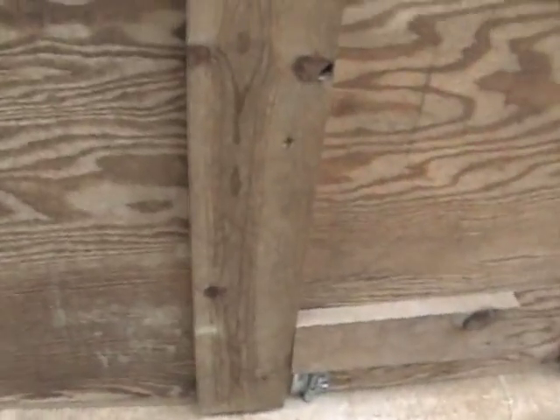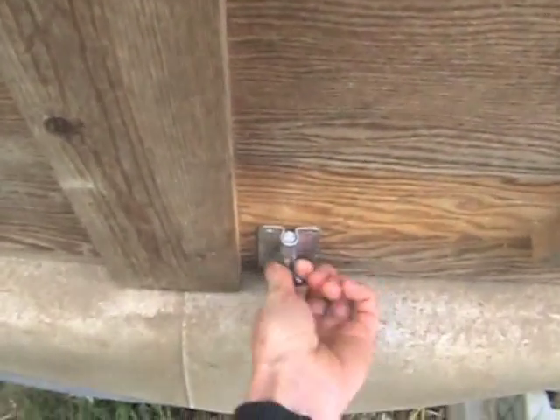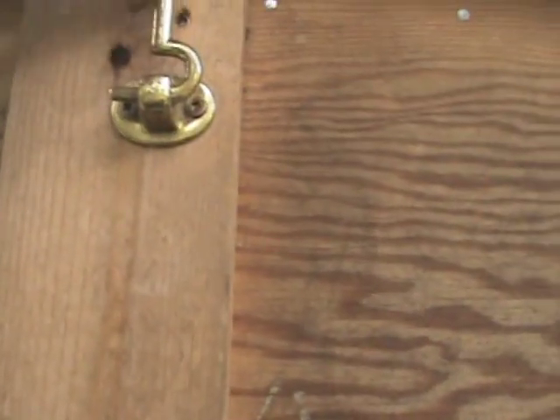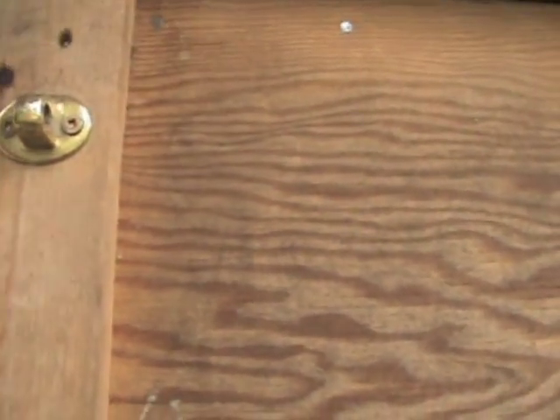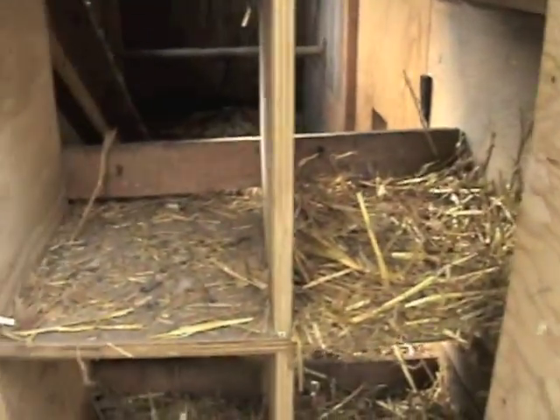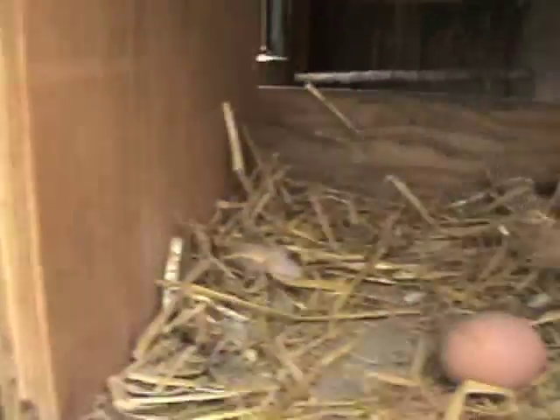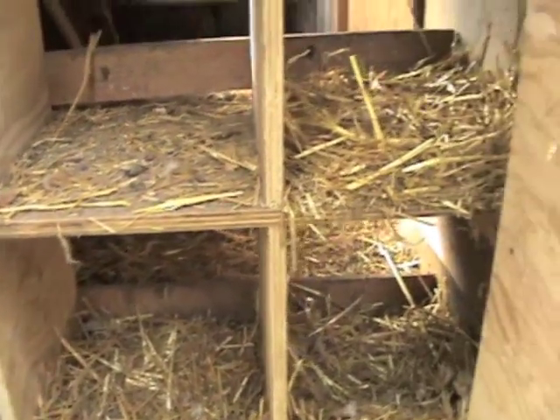I was going to show you the chicken laying boxes. Right here. We've got multiple locks on it — the raccoons around here are really smart. And we got one up here. We get about eight to ten eggs a day, so we're doing pretty good.